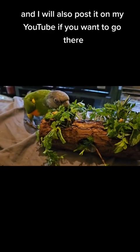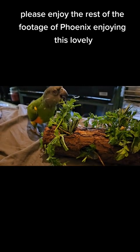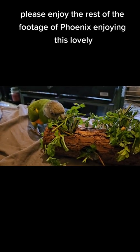I will also post it on my YouTube. If you want to go there, please enjoy the rest of the footage of Phoenix enjoying this lovely foraging toy.